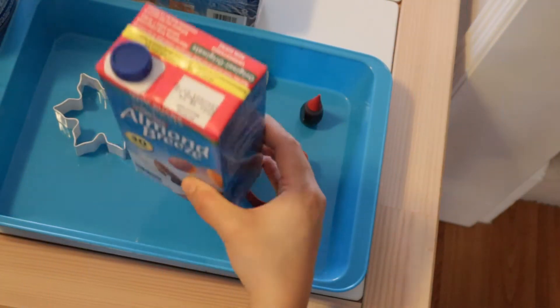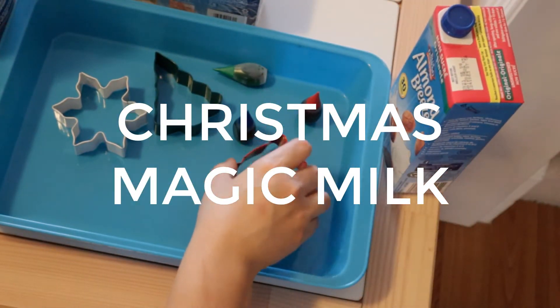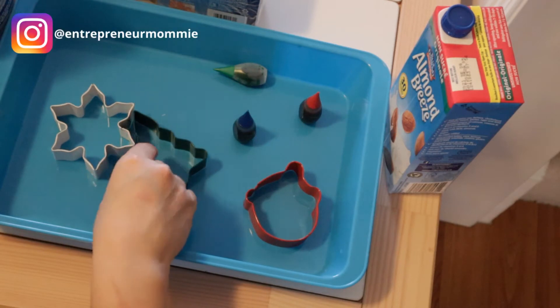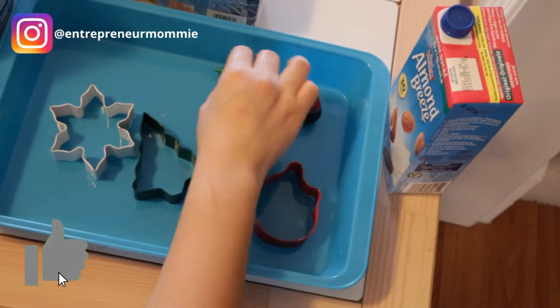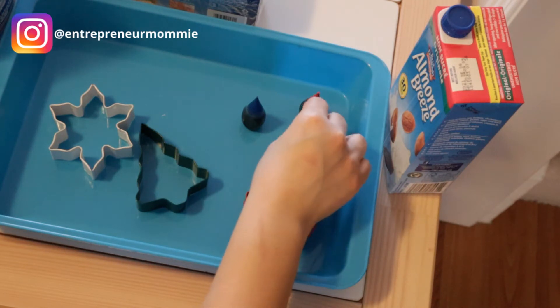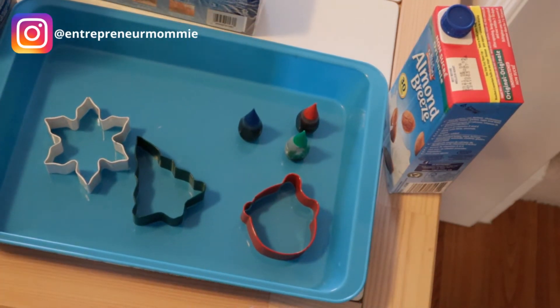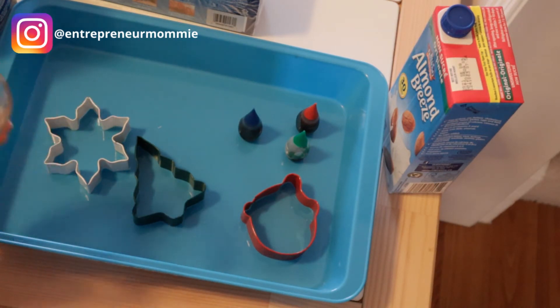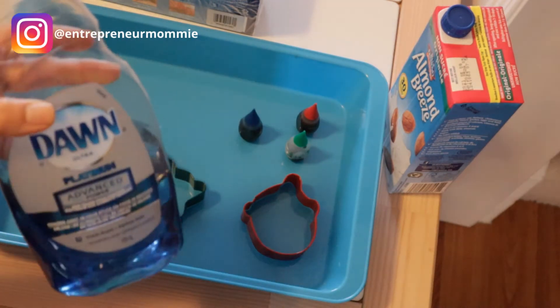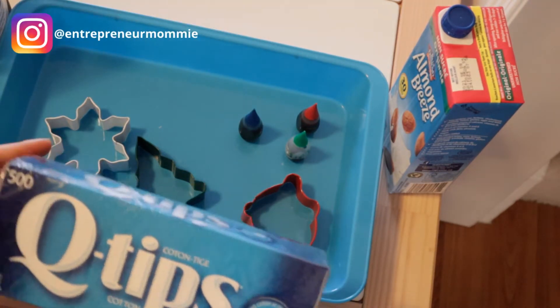For this first project, we are going to need almond milk, or whatever milk you have, some cookie cutters, and some food coloring. We are going to use green, blue, and red. A bean, and also a cup so we can pour some dish soap, and also some Q-tips. Let's get started!